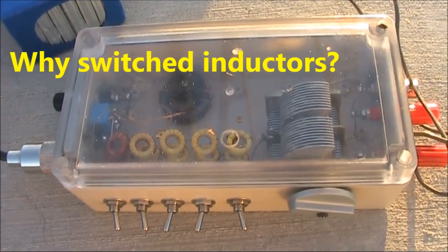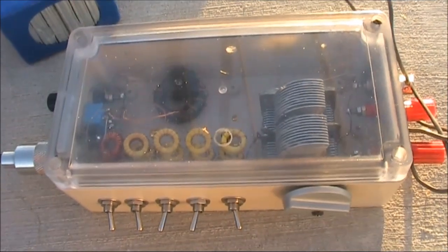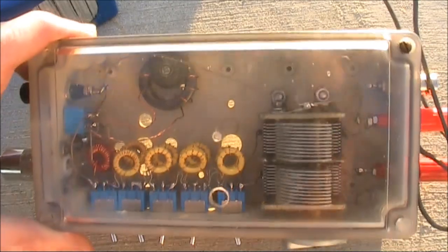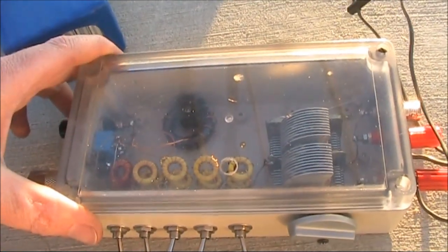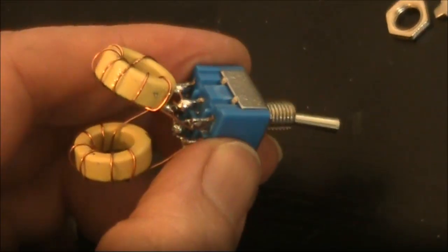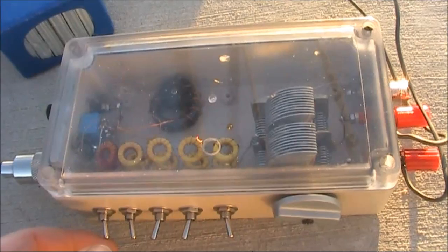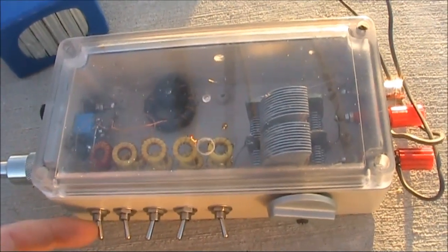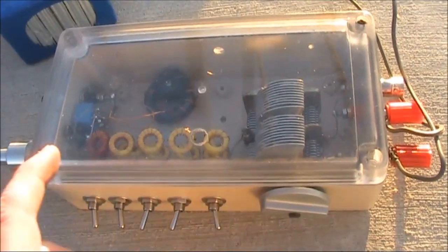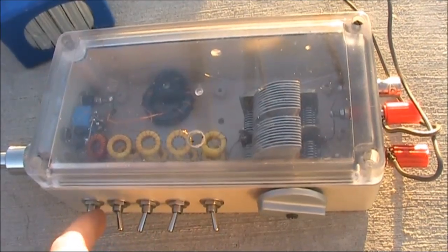VU2ESE used this approach because he didn't have roller inductors. In this case you would have needed a pair, because as you can see there's two lots of inductors, one for each of the L-networks used in this design. You could potentially have a tap coil and a switch, but you're limited to the number of taps on the switch. You can get a much bigger range of inductance by having the coils in series, and then switches to short out the unwanted ones.